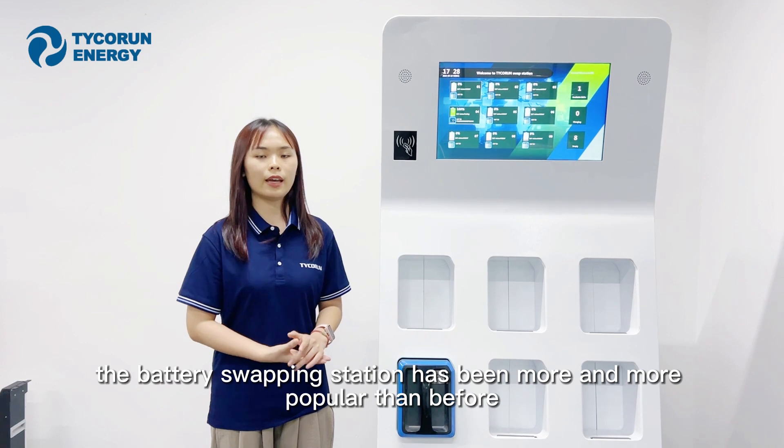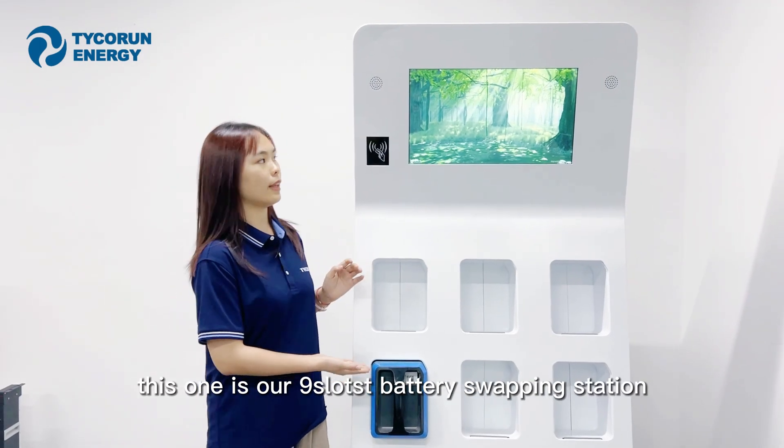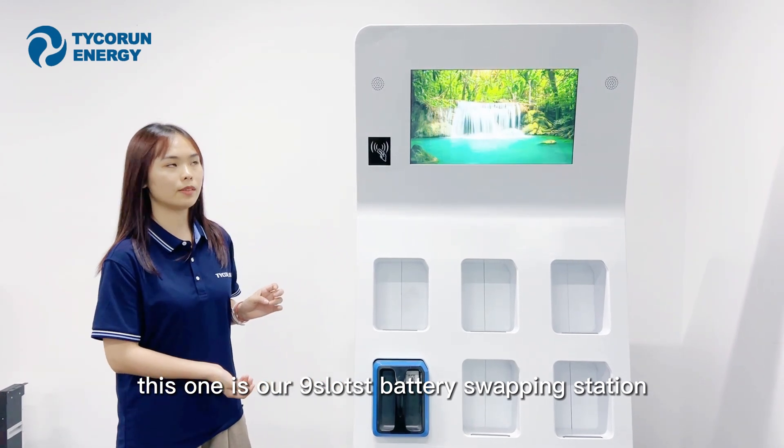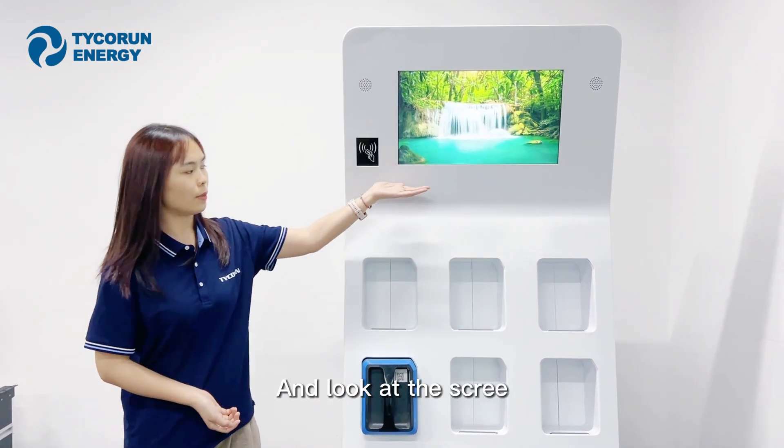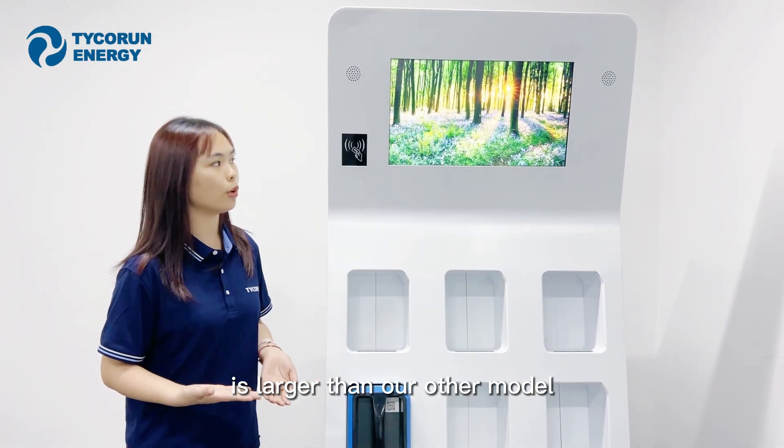the battery swapping station has become more and more popular. As you can see beside me, this one is our 9-slot battery swapping station. And as you can see on the screen, the size of this model is larger than our other models.